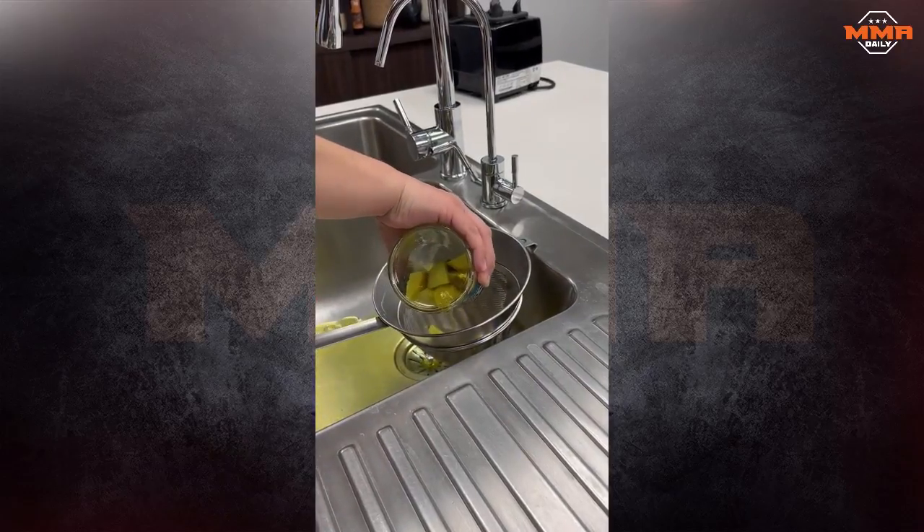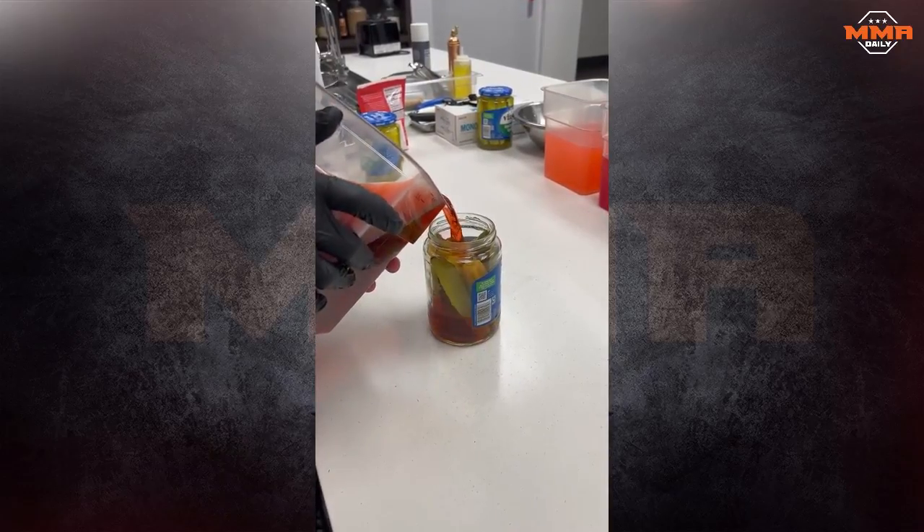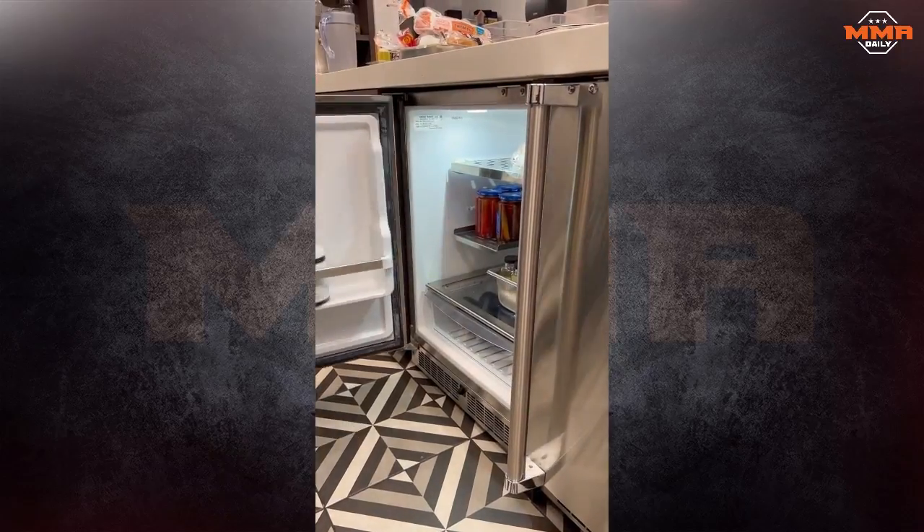First, drain out the pickle juice, then pour the prepared Kool-Aid mix into the jar, seal it, and let it marinate for one week.